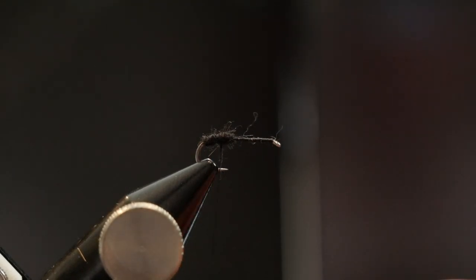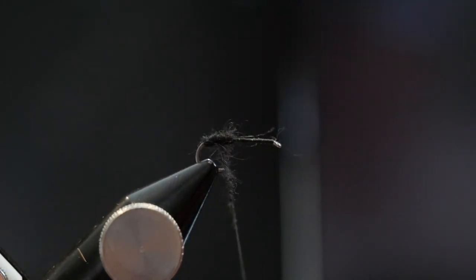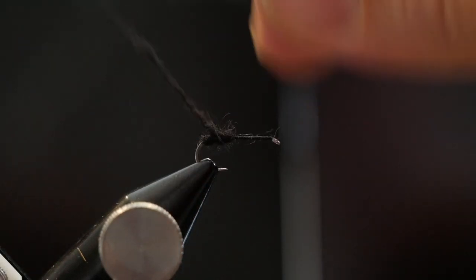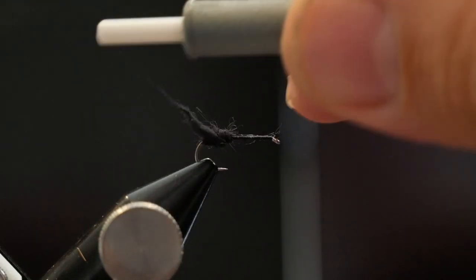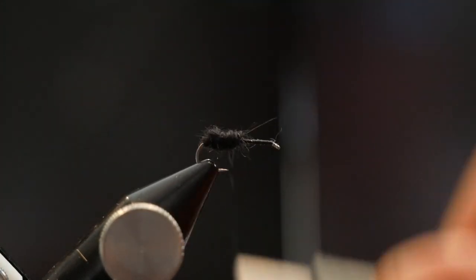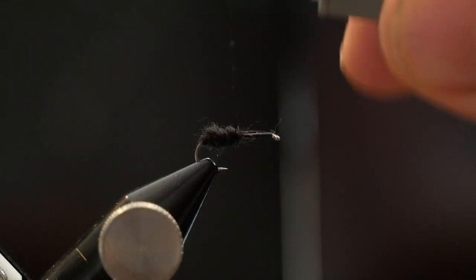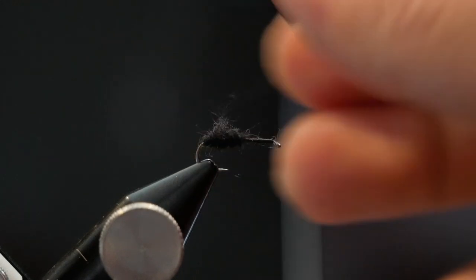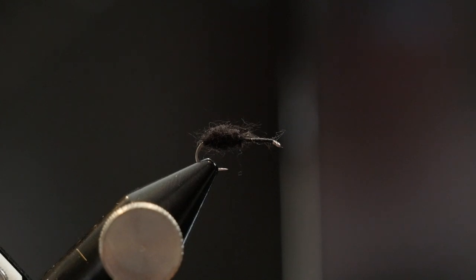This is the back of the ant, so we want the back of the ant to be larger than the front and an oval shape ideally. I'm going to add a little more dubbing here and just try to give it that oval shape — that's more the oval I'm looking for right there. Then right at the front of that, just going to lay down a few wraps. Now we've got a nice oval body on the back of this fly.